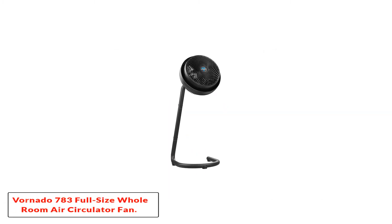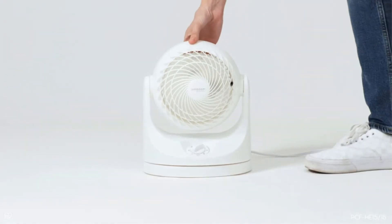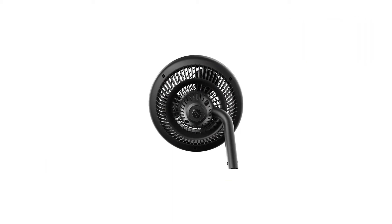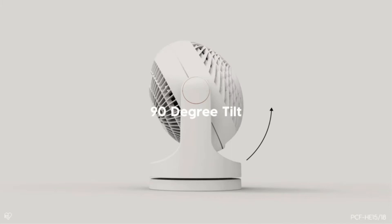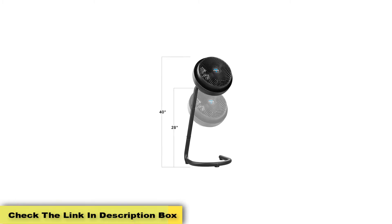Number 3: Vornado 783 Full-Size Whole Room Air Circulator Fan. Another Vornado air circulator in our top 10 list. Vornado has a very good reputation for producing quality and good-looking air circulator fans, and they did full justice with this fan model also. Like other Vornado fans, it is good-looking, comes with Vortex technology, and can cool the room very quickly. To get it, you need to spend $120–$130 depending on current offers. After purchasing this air circulating pedestal fan, you will not regret it — it is the only pedestal air circulator fan in our roundup.